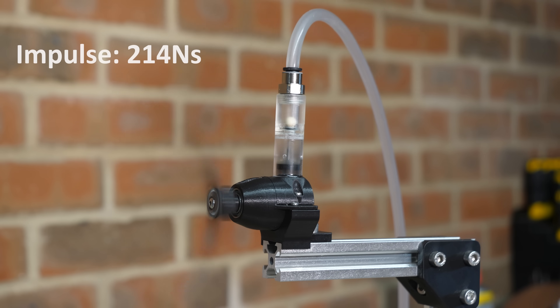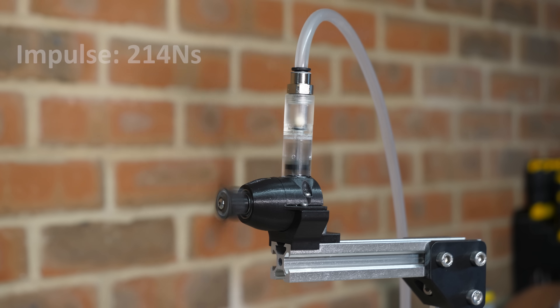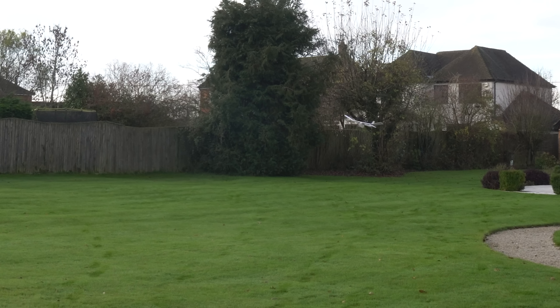Although we can't directly compare this engine to older ones since we changed the control variable by increasing pressure, this new engine is producing 214 newton-seconds of efficiency — about twice the previous engine from my last video, and about ten times the engine from the last time I made an air-powered plane. And that old engine was able to maintain level flight, so I'll be very shocked if this one doesn't fly.